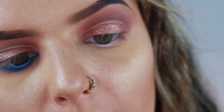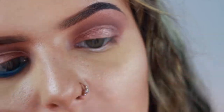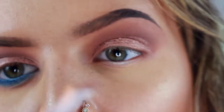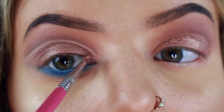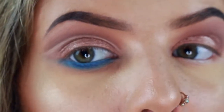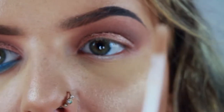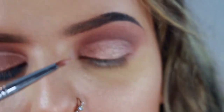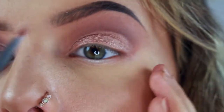I'm going to be going in with my Sigma eyeliner E05 brush and I'm pretty much just going to be drawing a line right above the crease and flicking it out. So I'm going to take the little wand, pick some product up, and get cracking.